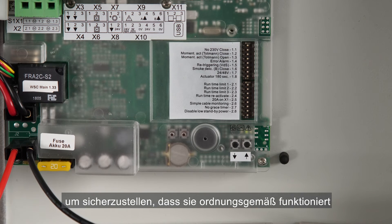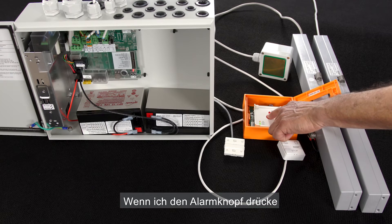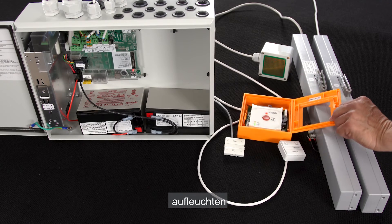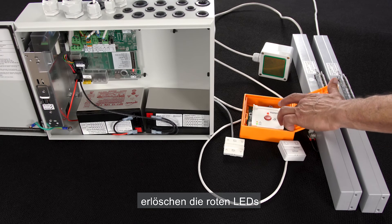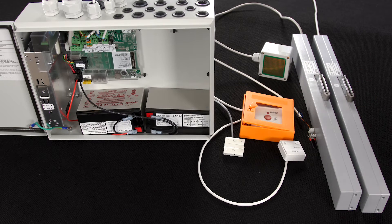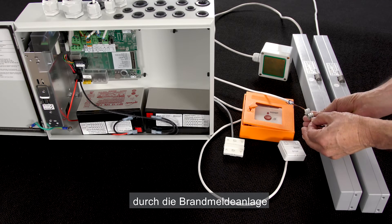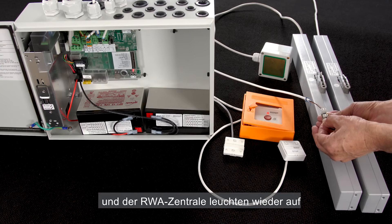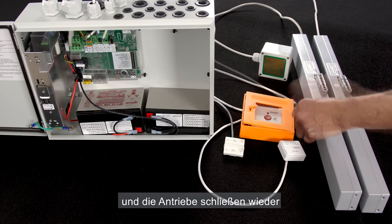Let's test it to see if it works. We can start by testing the brake glass unit. If I press the alarm button, we see that the red LED on the brake glass unit and the red LED on the panel are switched on, and the two actuators are opening. We reset and see that the red LEDs are switched off and that the two actuators are closing. Now I will simulate the activation of the alarm from the fire alarm system by closing this contact. Again, the two red LEDs on the brake glass unit and the control panel are on, and the actuators are opening. When I open the contact, the red LEDs turn off and the actuators are closing.